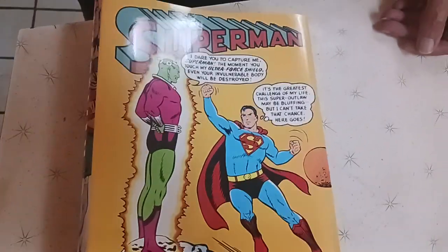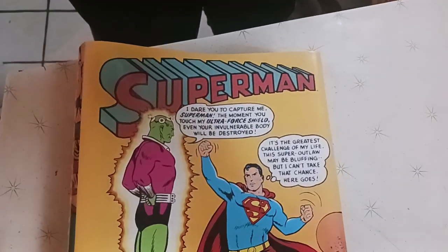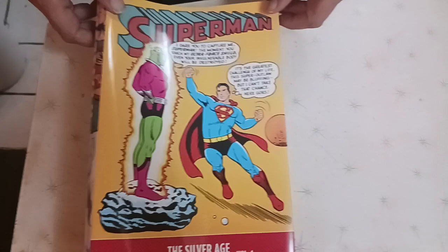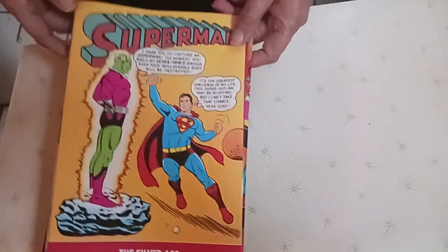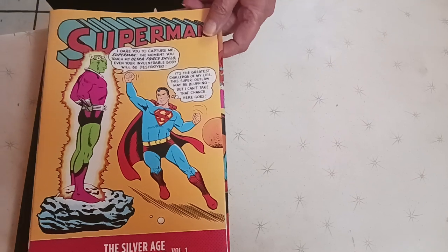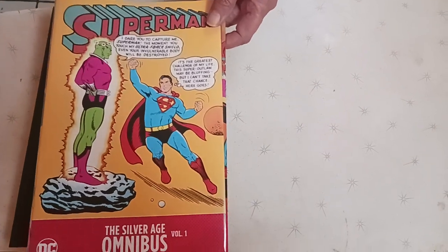Hey, hello. We're back again. It's been a while, but I just got this book recently — Superman Super-Aces. I haven't read all of it, but I'm into about 100 pages of it. I figured I'd do an overview and share it with you guys.